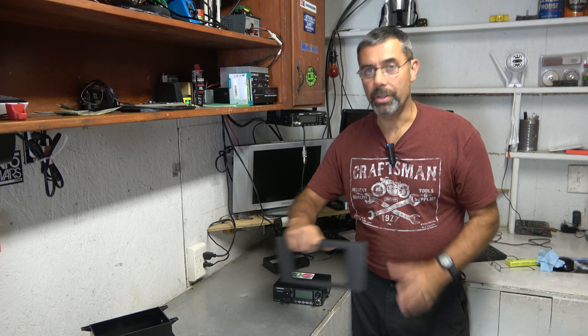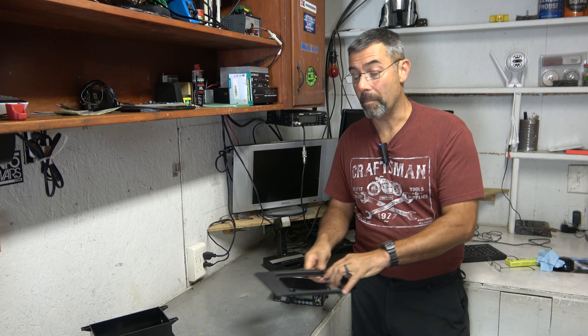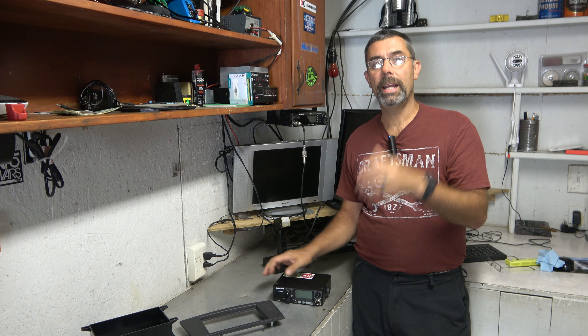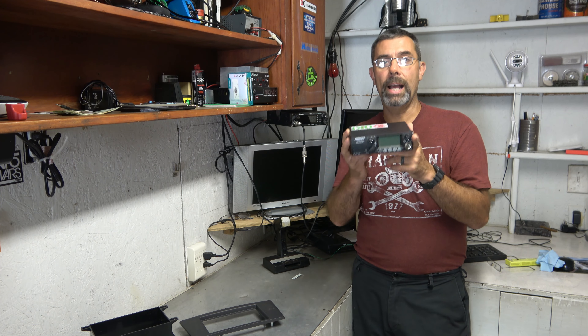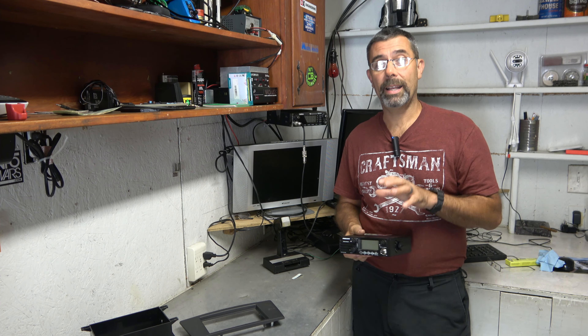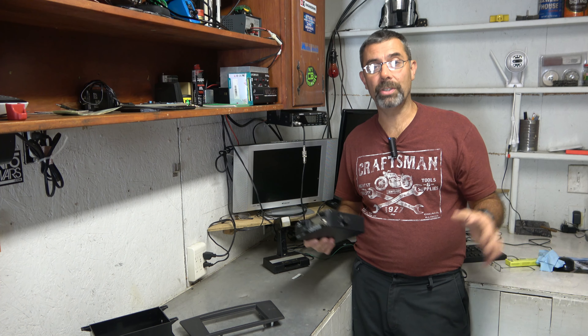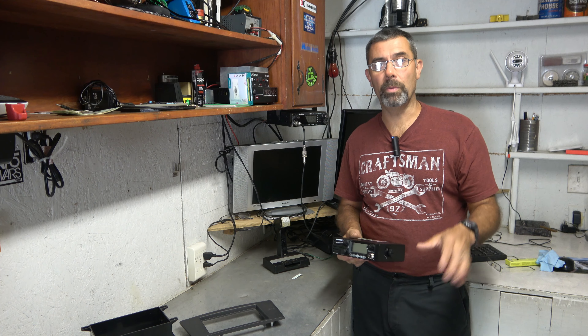I'm going to show you how to install one using a double DIN kit for your radio. You can buy a single DIN stereo and then add the radio as the other slot. It just barely fits, but it fits. And actually, when it's done, it gives a really, really nice package. It looks professional, it looks good, and it just fits in with modern cars.